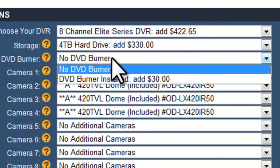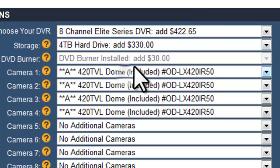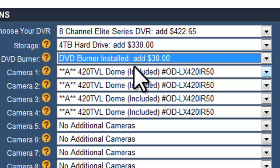Your next option is the DVD burner. A DVD burner allows you to back up video directly to a DVD, which you can give to authorities or whoever is interested in that video. If you choose not to go with a DVD burner, you can also download video through a USB thumb drive or over the network from any PC — you can connect remotely and download the video directly to your computer.